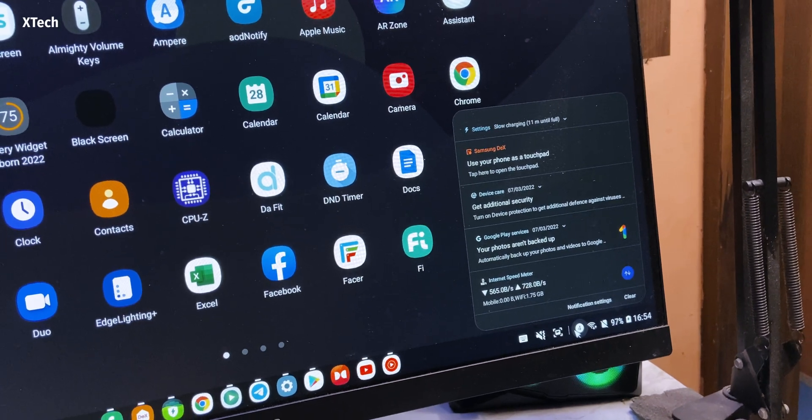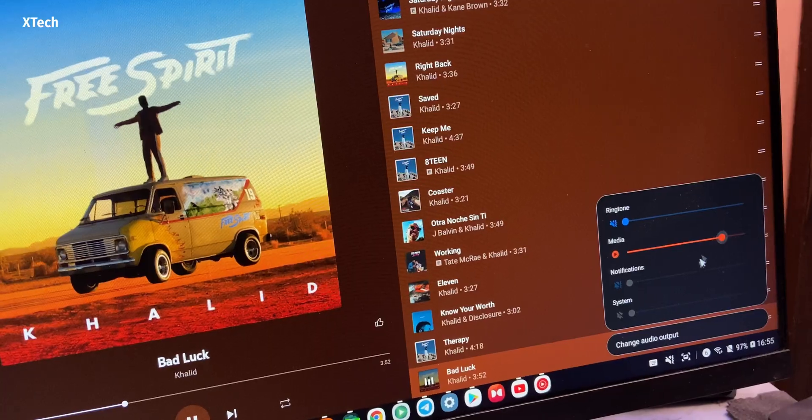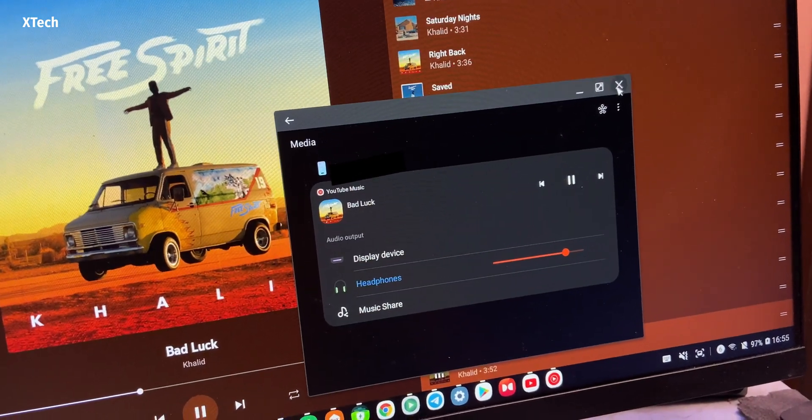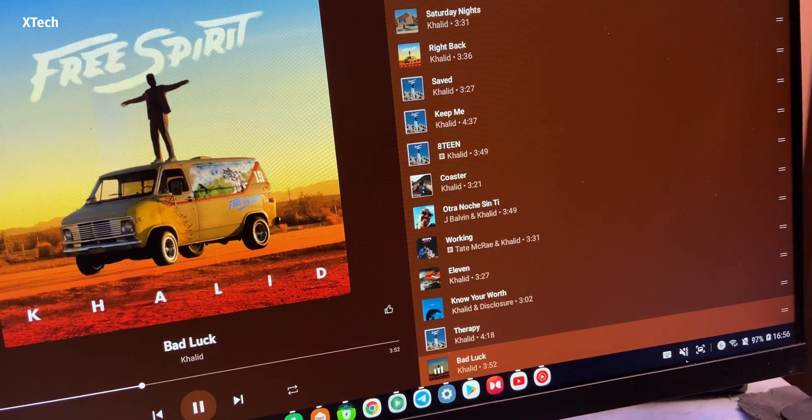The best part is you can see all the notifications. There's a screenshot button if you want it. You can also control home devices, change the music output device with specific volume control options, and use the on-screen keyboard when necessary — so just everything is there. It kind of became my working-plus device, but there is one big issue with this.